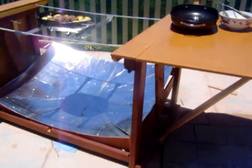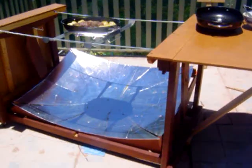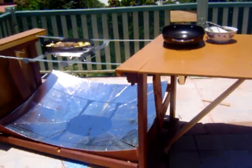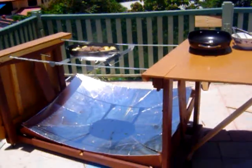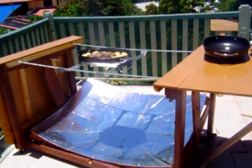The overall design of this was to create a reflector which had a broad focus point to cook with, and to have it so that it could be converted into some form of table, so you didn't have to have your head and body over the top or in the reflector while you're actually trying to stir or cook.